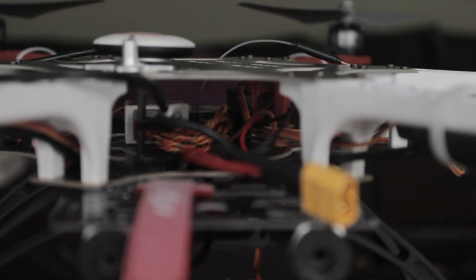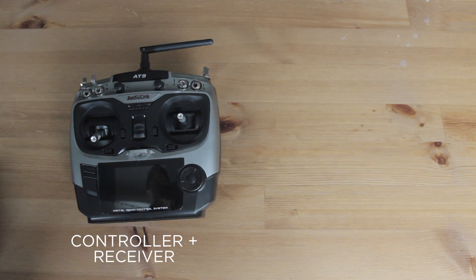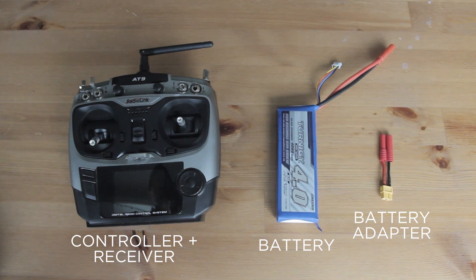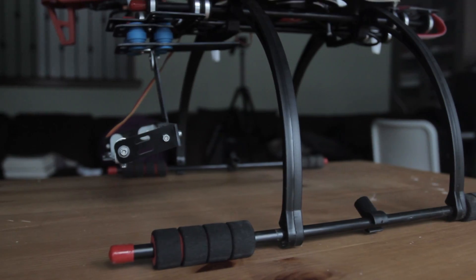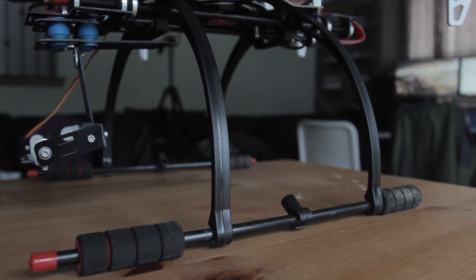To complete the drone we also need an XT60 connector, a controller with a receiver, the battery, and a little adapter for the battery to be able to plug into the XT60 connector. I also got a super basic one-axis camera gimbal as well as custom landing gear. All the parts are linked down below in the description.